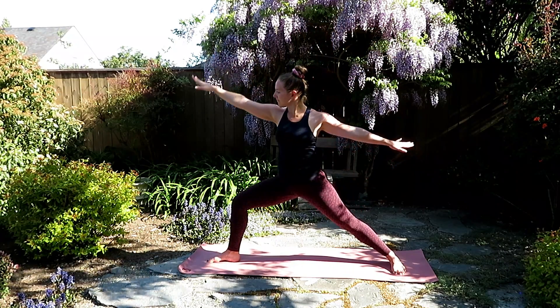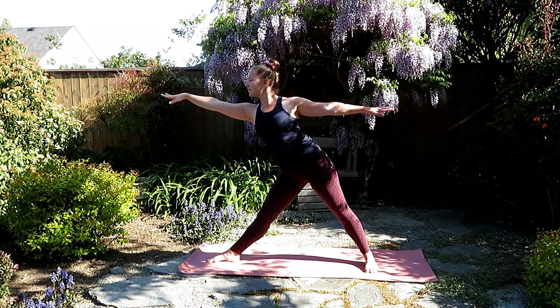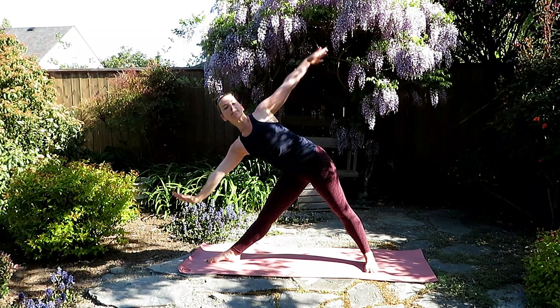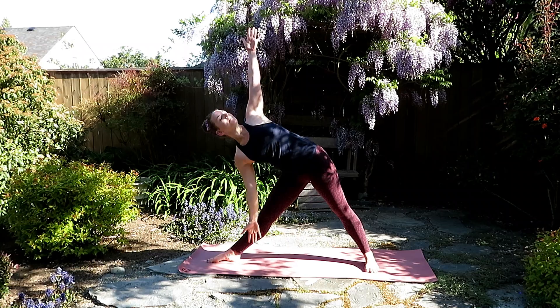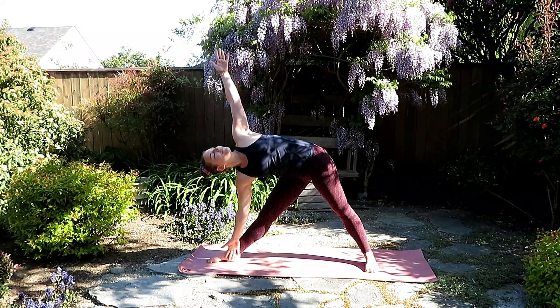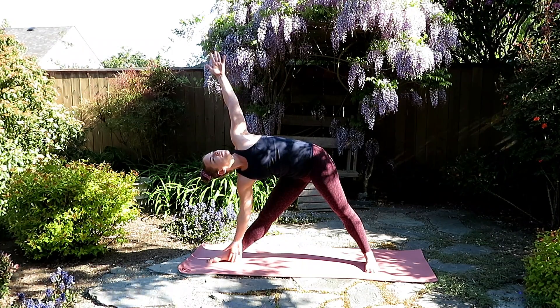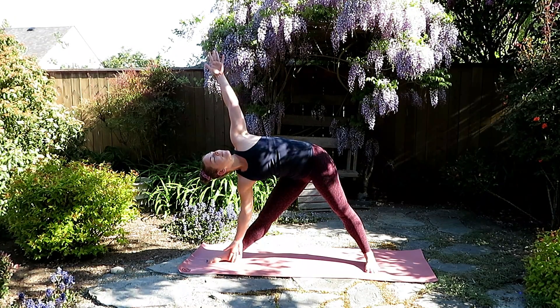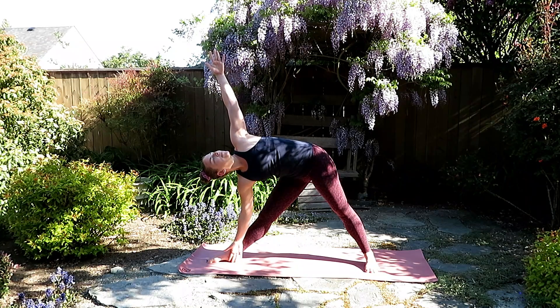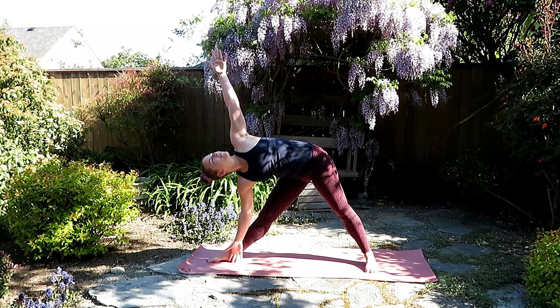Inhale, bringing the arms back to warrior two. Exhale, stretch the front leg. Bring the back foot in just a little bit, and inhale, reach the left fingertips forward. And as you exhale, windmill the arms, uttita trikonasana, or triangle, on the left. Again, the bottom arm might meet the shin, the mat, or a block. Taking the head wherever feels comfortable. Bringing the chest towards the front of the room, reach the hand up towards the sky. Find the length of the arms.